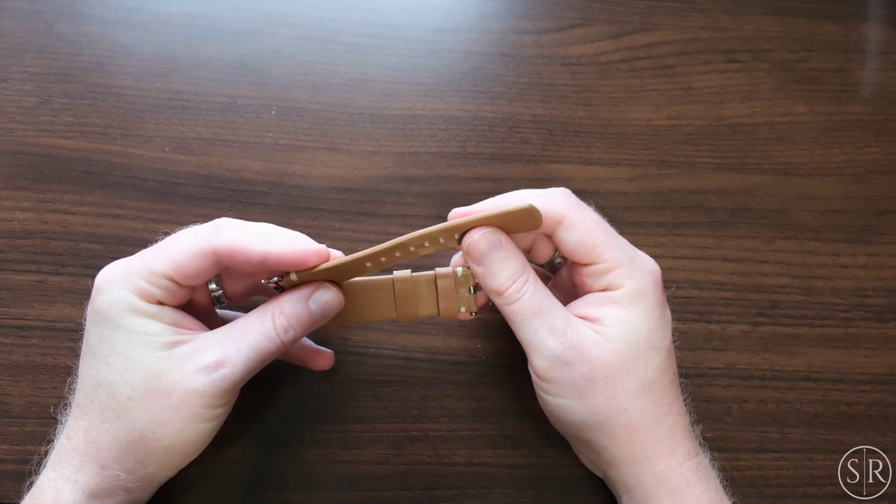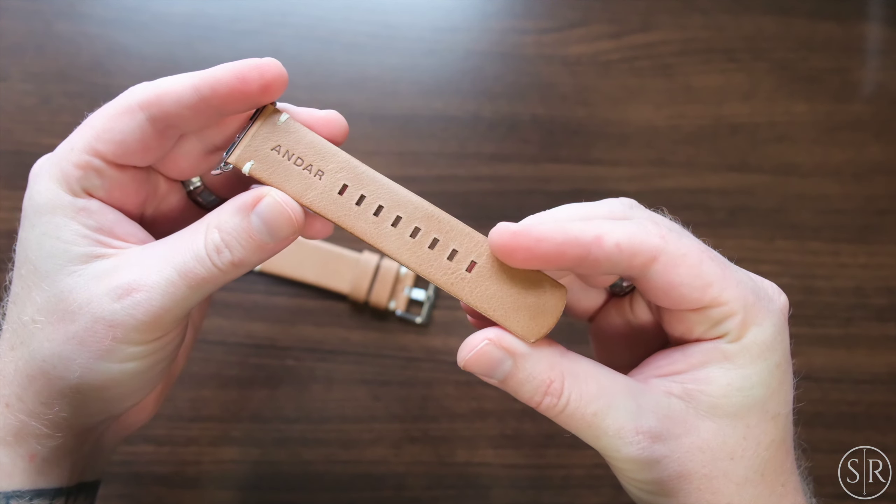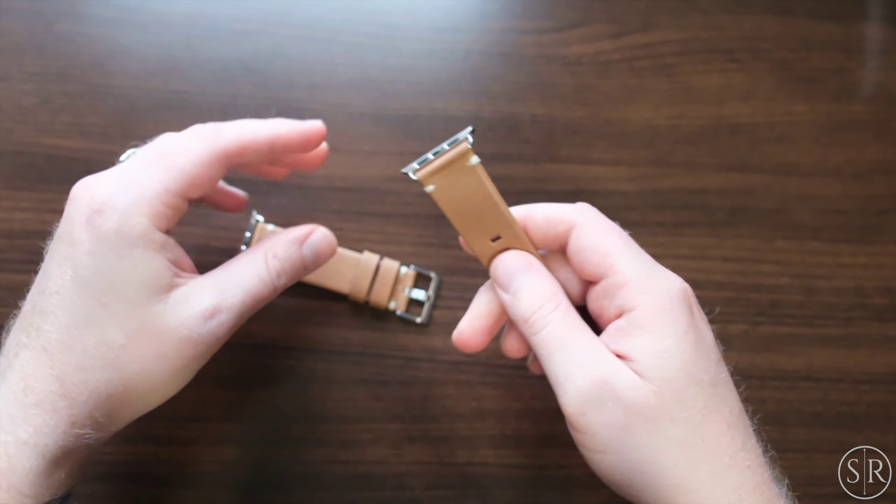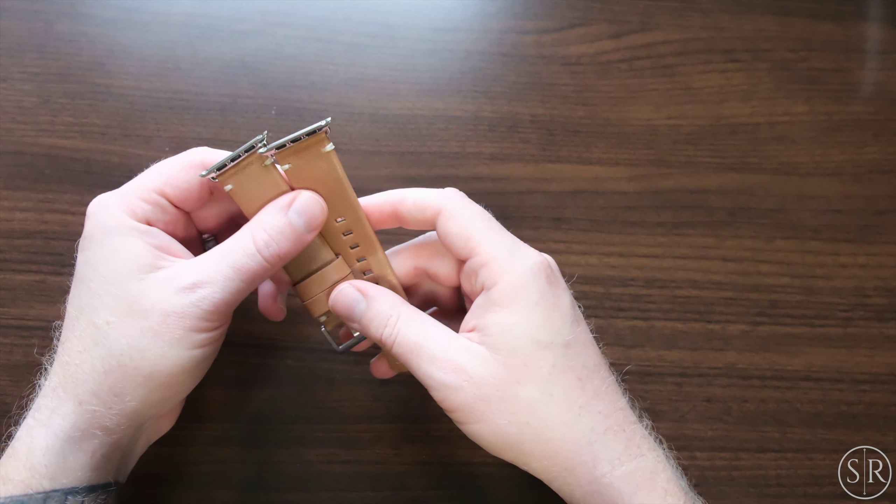I really dig this watch band — let me give you kind of an up close look there. Really high quality stuff. Awesome stuff from Andar.